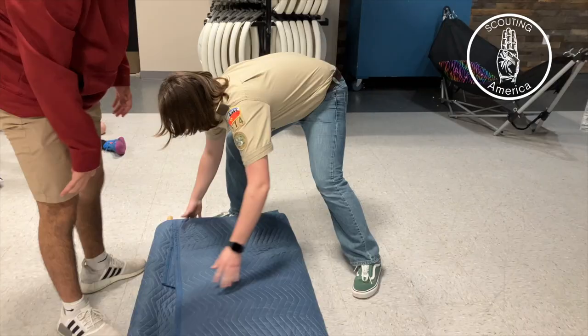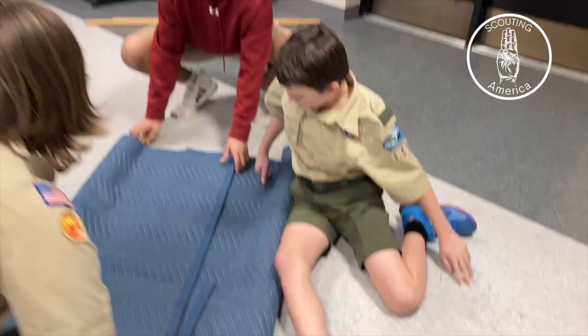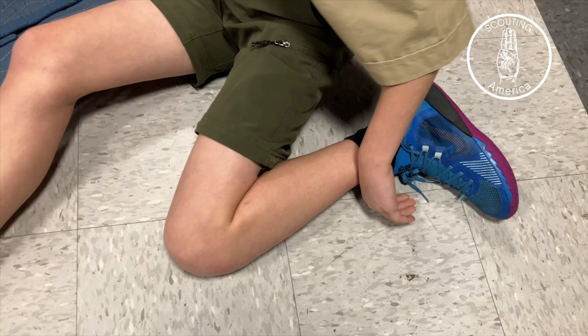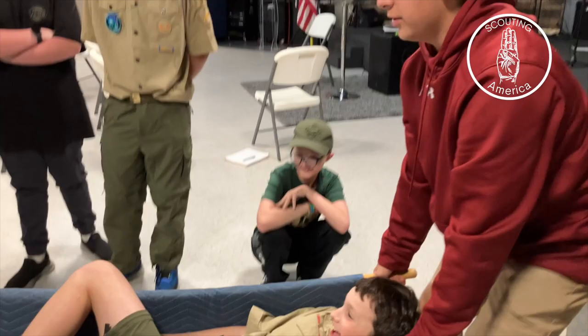Now we're going to pick it up very carefully. We have to get him on here, but we don't want to do too much movement of the body, just in case he has any other injuries that are lurking that we can't currently identify. Slowly, we're going to lift him up. Now his back is flat and away, and we can carry him to safety.